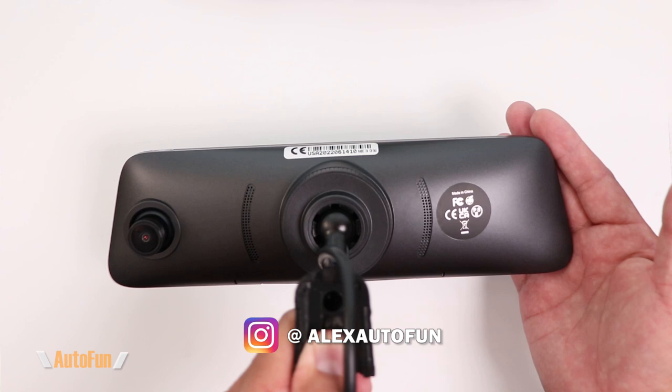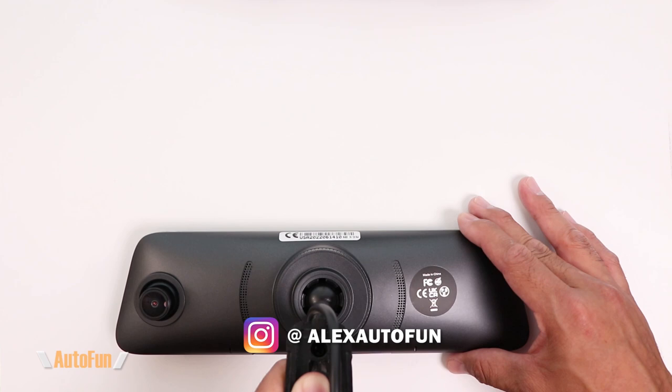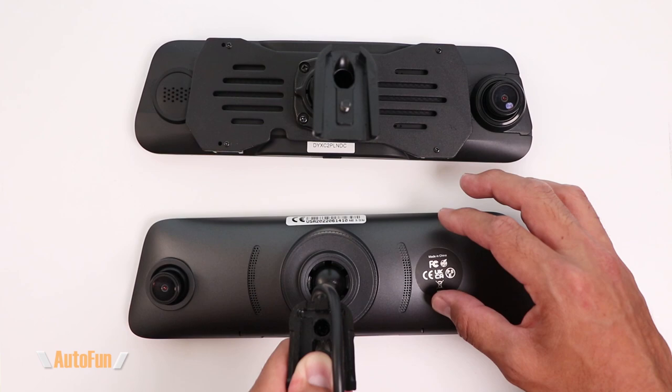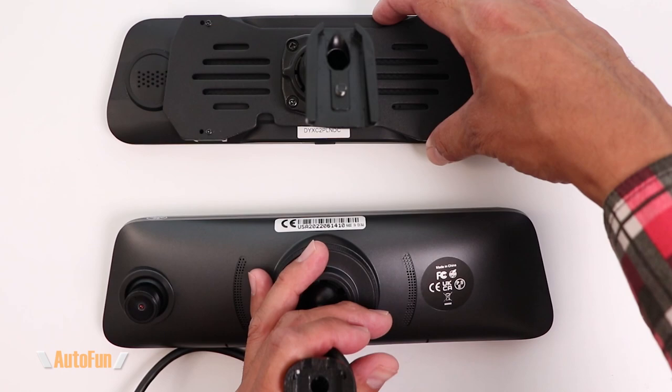Not only does the hidden memory card help the dash cam look original, it can prevent somebody from taking your memory card and your video evidence. I have previously converted other mirror dash cams to a direct mount style, but you can see right here how different that looks versus one that was designed to be direct fit from the start. On the V5 Pro we have a complete finished appearance.